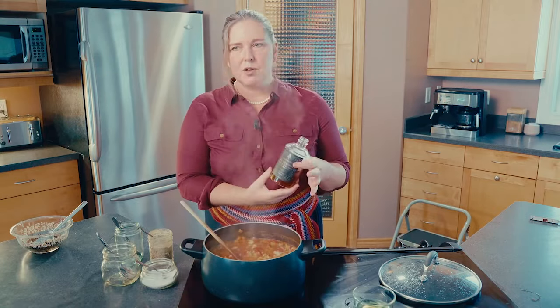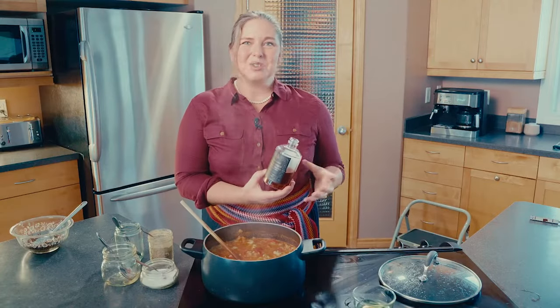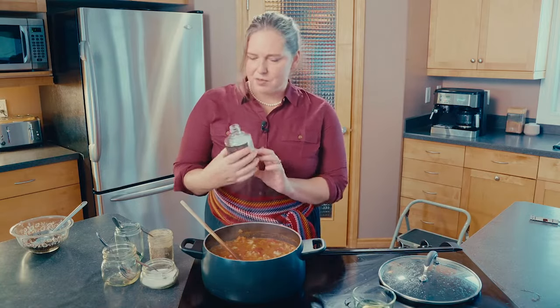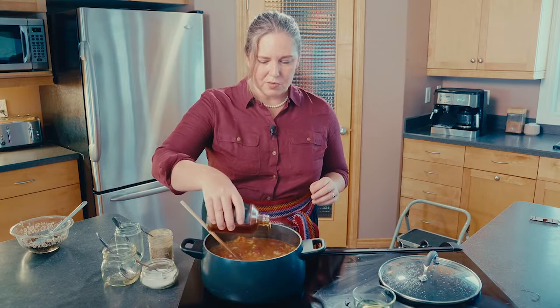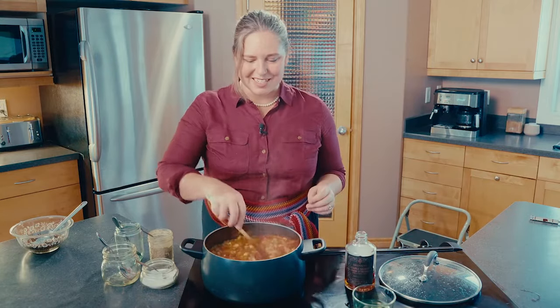We're going to add a little bit of sweetener just to balance everything out. This is maple syrup from Wabanaki First Nation in New Brunswick — it's a completely indigenous-owned and operated company. What says Canada more than maple syrup? Maple syrup and barley go incredibly well together. We're doing about two teaspoons of maple syrup. If you didn't have maple syrup you could use honey — that would be fantastic too, or even a little bit of birch syrup if it's in season and you have access to that.